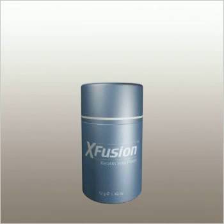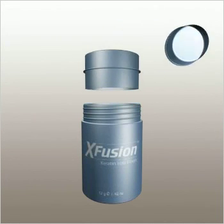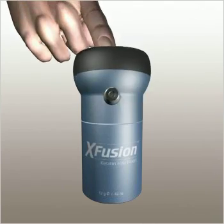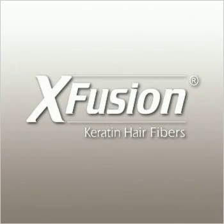X-Fusion has millions of devoted customers and comes with a full money-back guarantee. If your hair is fine, balding, or thinning, you owe it to yourself to try X-Fusion.